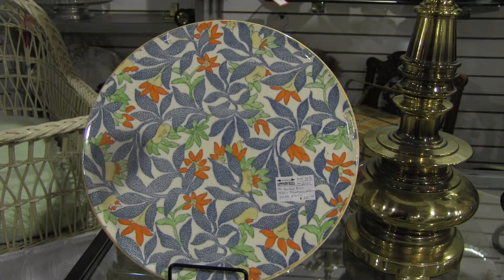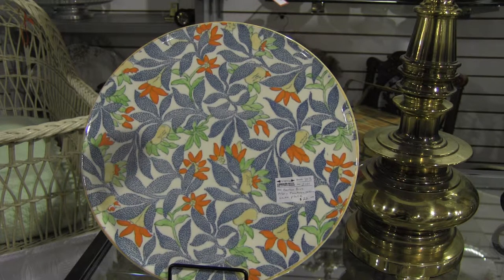I want to share with you a 1930s cake plate. This one has wonderful colors of blue, green, yellow, and orange on a white background. Imagine putting your fresh cake on this and serving it. Summery colors.